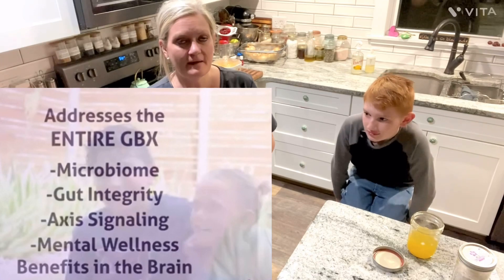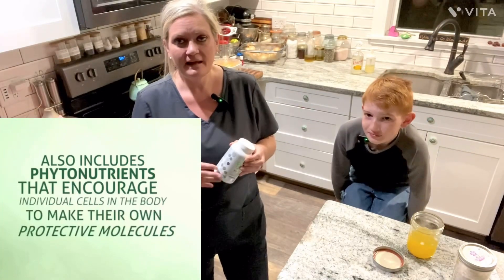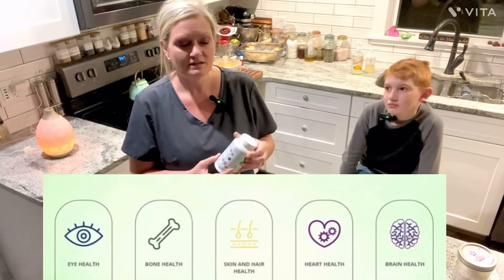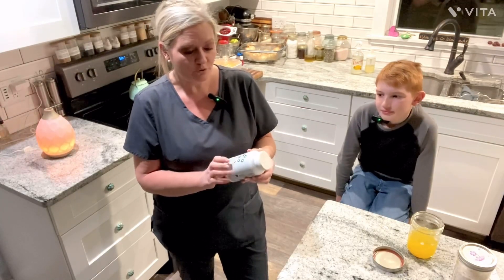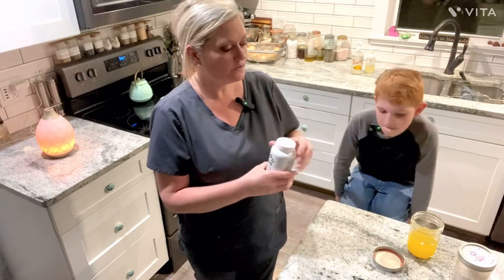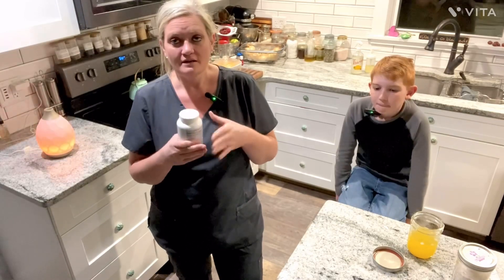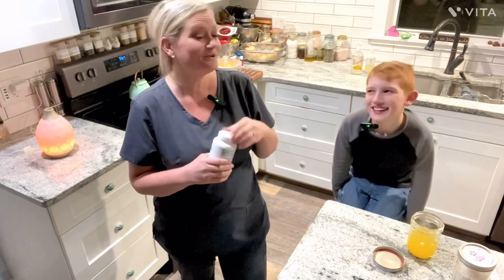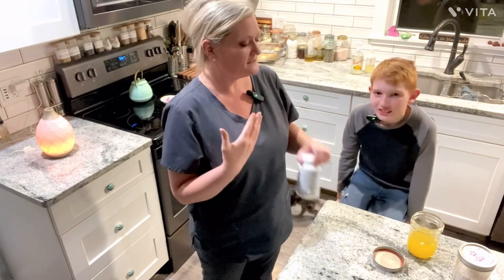He also takes the Kids GBX. This is wonderful because a lot of supplements for children are jam-packed with really bad sweeteners. This has over 50 minerals, phytonutrients, and amino acids, along with vitamins. Combined with the fundamentals and the mood, they all work together for your gut-brain axis — so you think smarter and not harder.